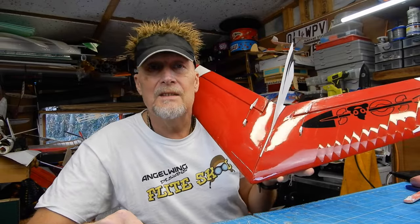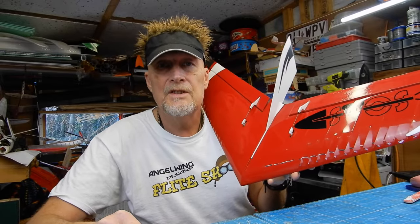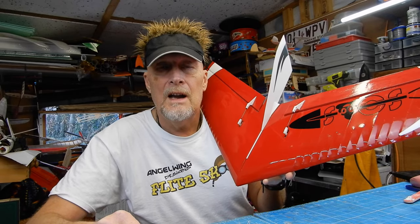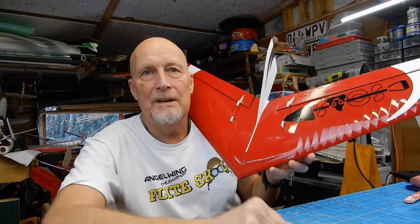Welcome back - this is the build video for the pre-production SOAS wing in a bag from Angel Wing Designs. Let's build it.